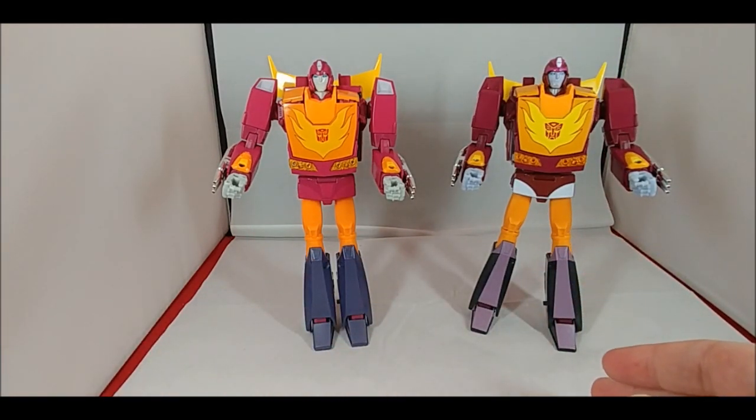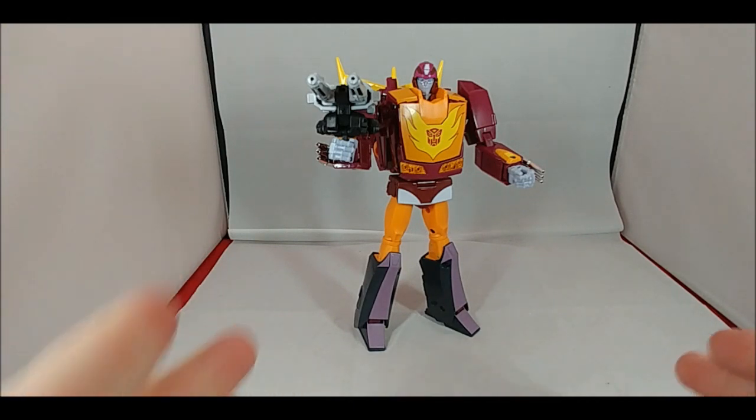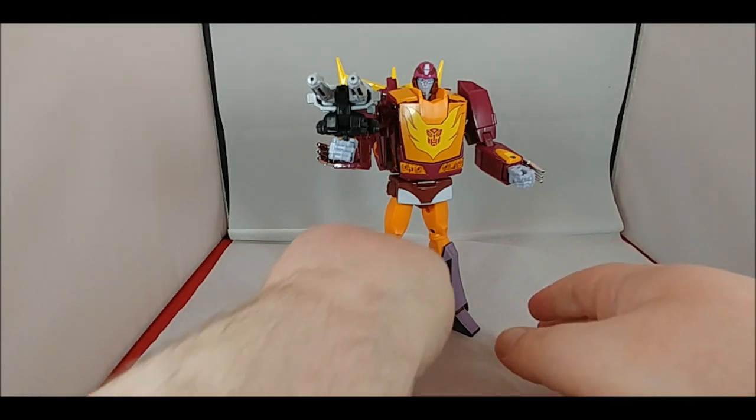Basically that's about it for the colors of the figures. We'll take a final look at the new Targetmaster Hot Rod since that's what this review is all about, then I'll give my final thoughts. Just a few more notes: all the gimmicks still work - he still has the flip-down goggles, but in this case they're clear.